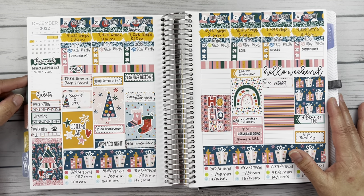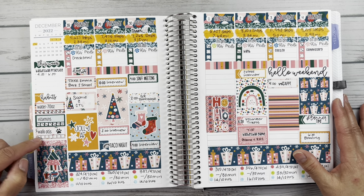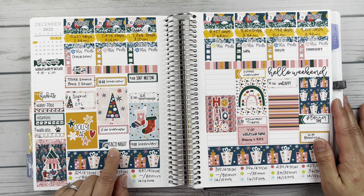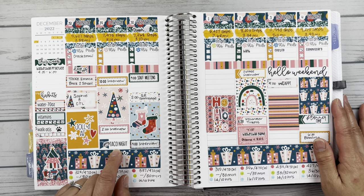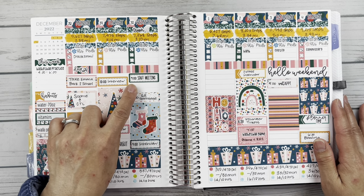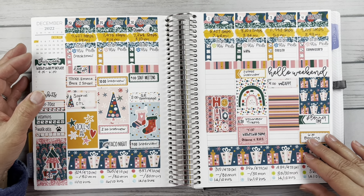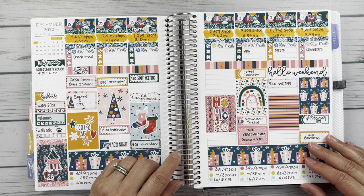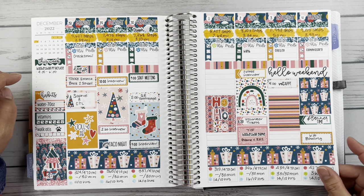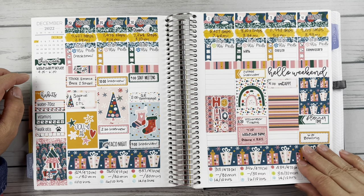Over here again, another Phoenix Plans sticker. These came with the kit. These Habits — Water, Vitamins, and Walk Otis, which is obviously a custom — are from Sayah Planning. Taco Night is a mixed script from Fern Creek Stickers; I have a little sheet of these. So a lot of this came from the kit. My times are either from Phoenix Plans or from Sayah Planning, depending on which time sticker I needed. I love these little stitched boxes and the little checklist boxes with the stitched pattern on the inside. I had a big day on Saturday — 11,983 steps. That's pretty big for me.